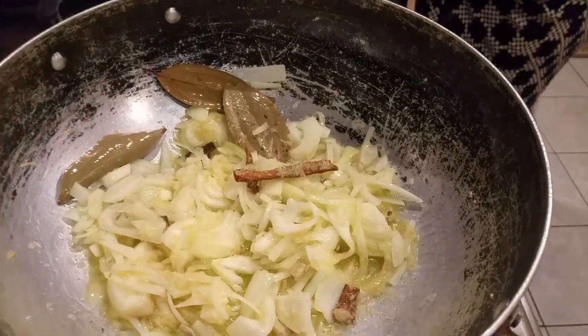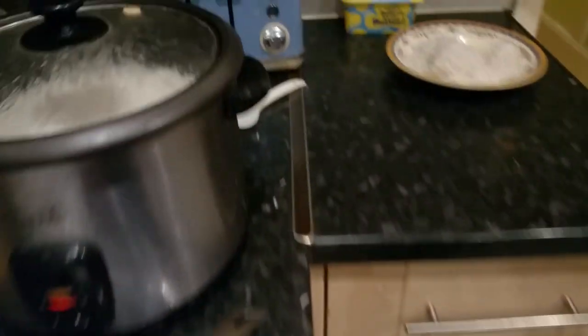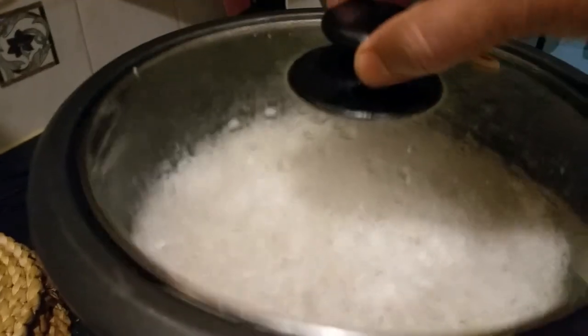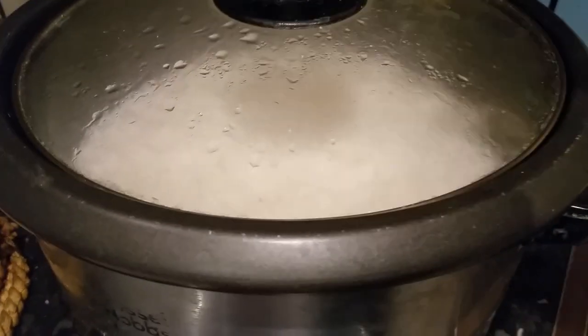I'm going to fold this way. I'm going to put some rice in here. The rice has been cooked here. Using our chicken fried rice for biryani.